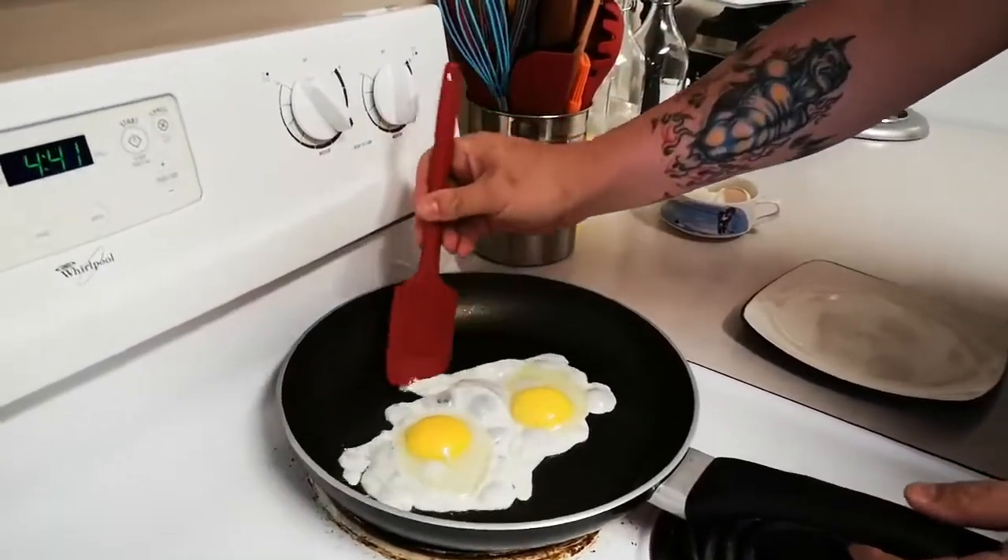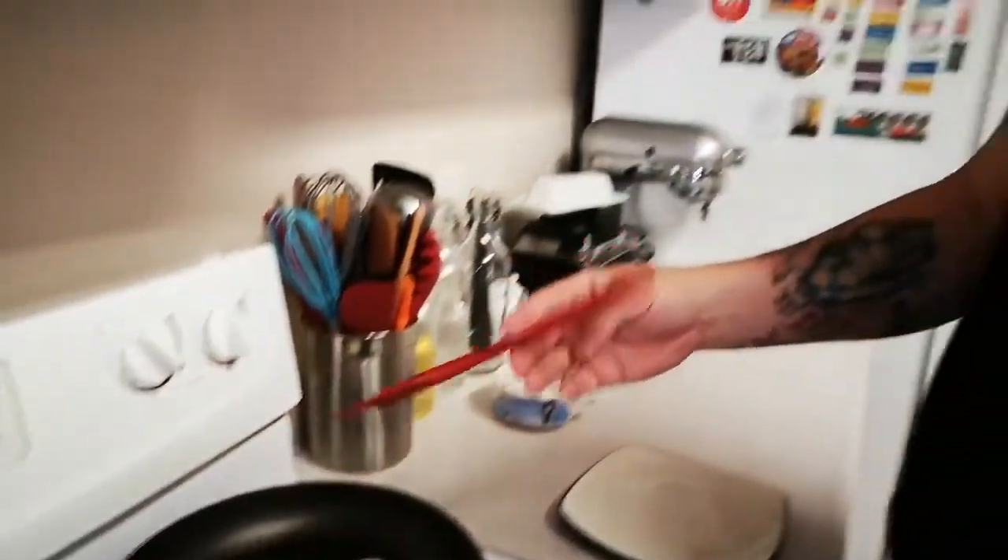Now, you can take your spatula — and I do always recommend cooking eggs with a spatula. It's something that we've done in kitchens for a long time and it just makes things a lot easier. It takes a little while to get used to, but once you do I think you'll find it's a lot easier for you as well.